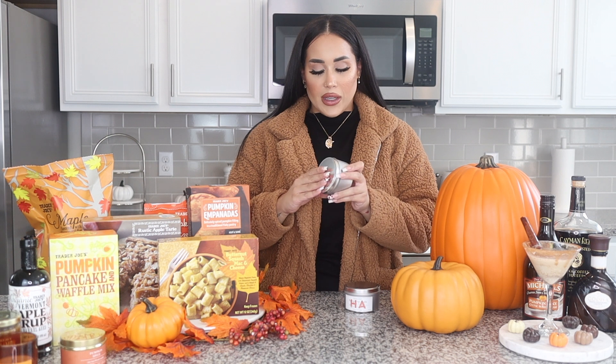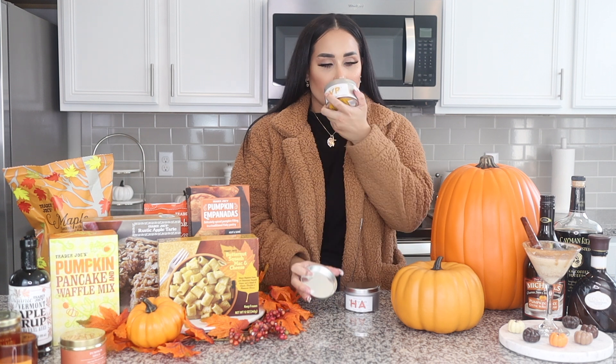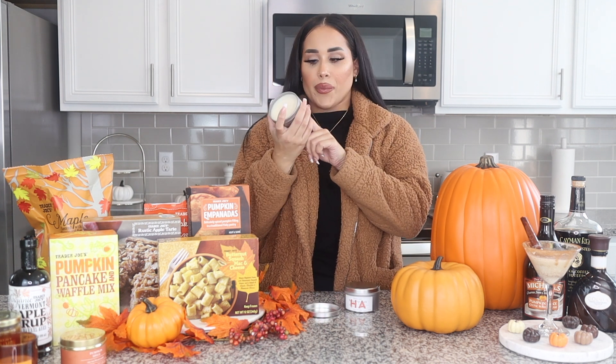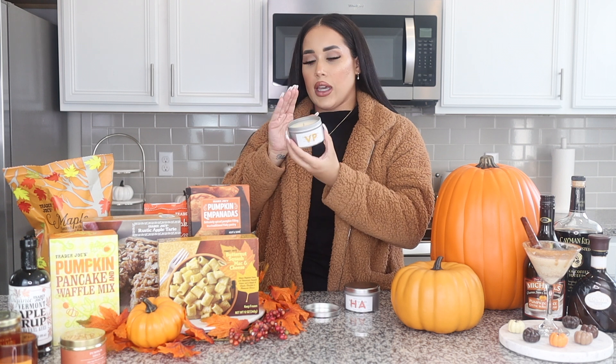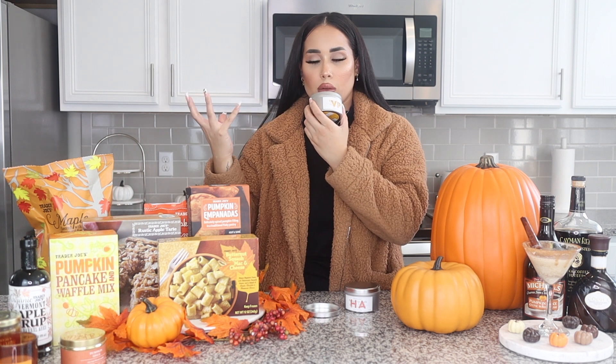Let's take a little break from eating and show you some non-food items. This one is the vanilla pumpkin candle that they came out with for the season. I'm more into rosy, fruity scents — as you can see from my last video about the Diptyque candles. But this scent just screams fall. It has almost like a vanilla rustic smell with a hint of pumpkin. It smells so good and I'm definitely going to be lighting this up.